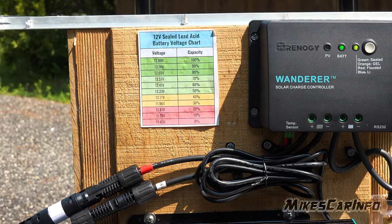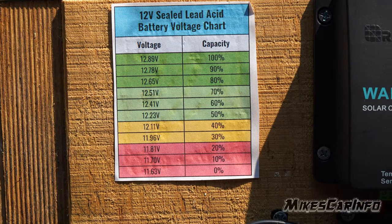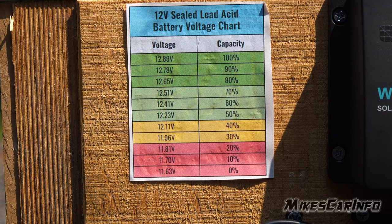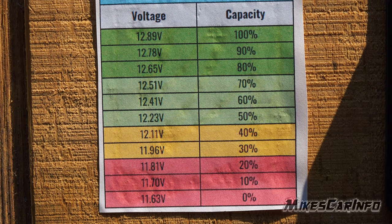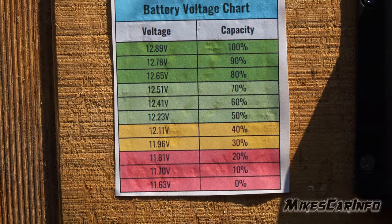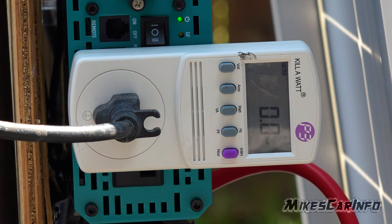I've glued a volt meter here so we can see the battery status, since the charge controller doesn't have a screen. I use a volt meter to get a rough battery percentage — it's not 100% precise, but it gives you a general idea. With these types of batteries, you don't want to go below 40-50%. For demonstration, I used a shop vac, which draws about 900+ watts continuously, and it powered up fine and maintained 900 watts, no problem.